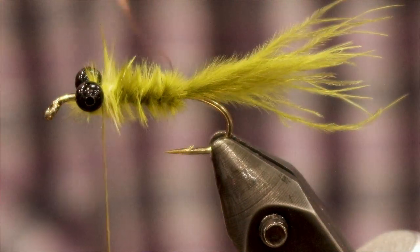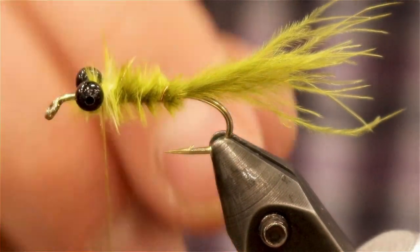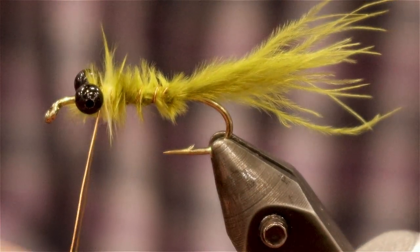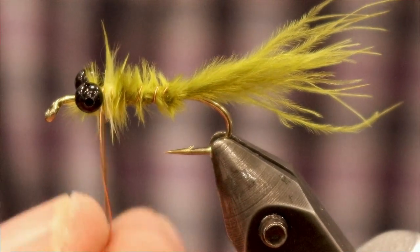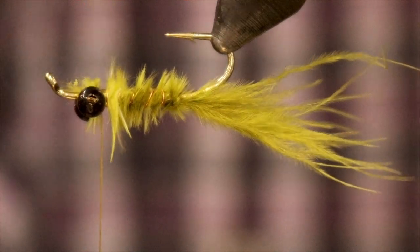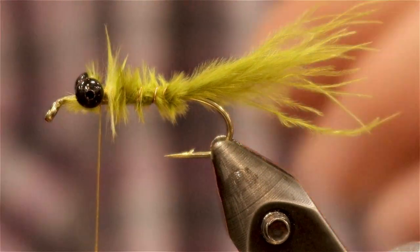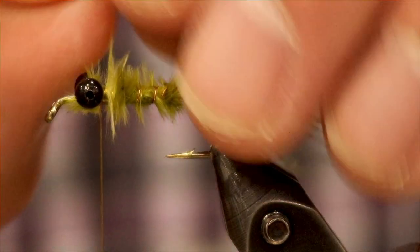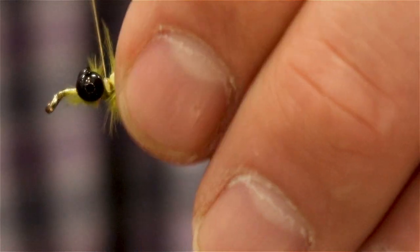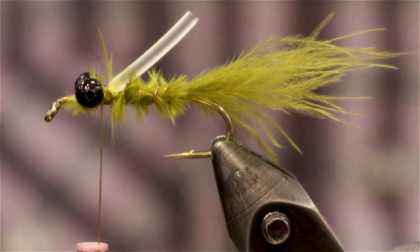Now we're here with the wire. Going to do segmented wraps forward, just like what we did with the marabou. Now for that backing with the nymph ribbing, I'm going to attach it in so it's going back at the moment, right on top there. Some good securing wraps on that, then we're going to take just a little bit of olive dubbing — just a little bit.